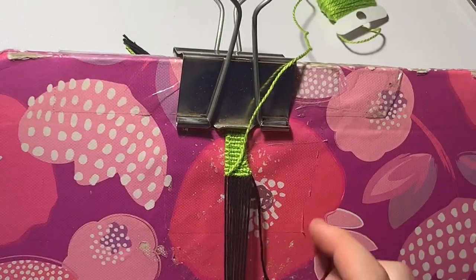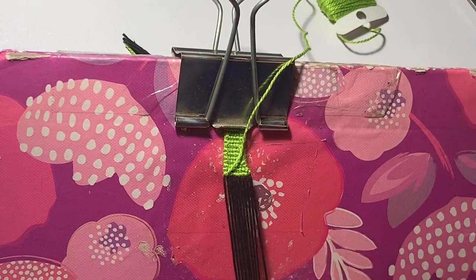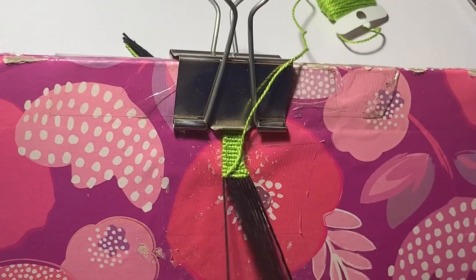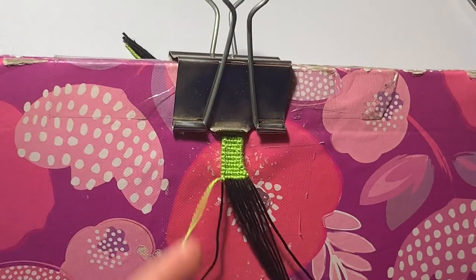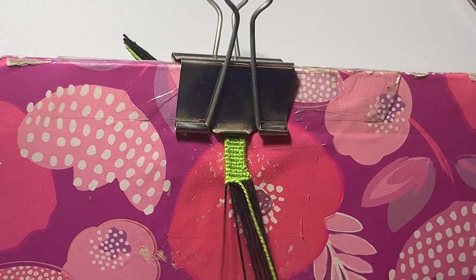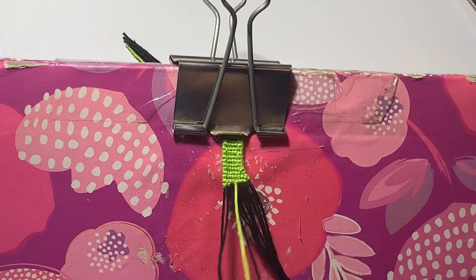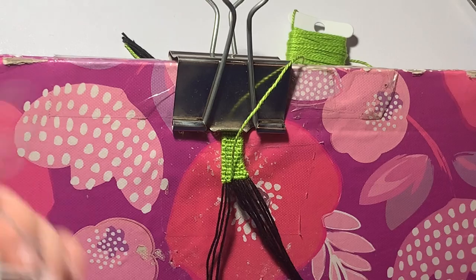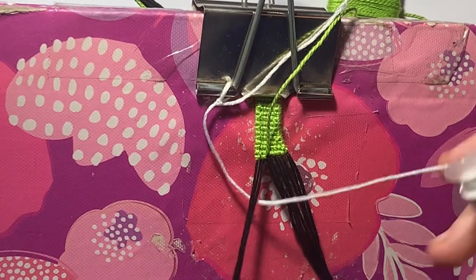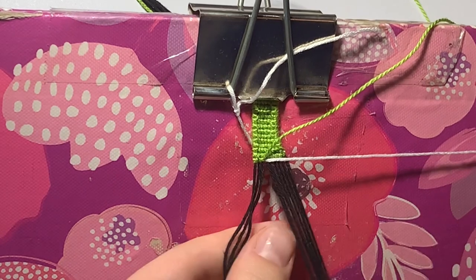This next row is a special row — we're going to be knotting over each of these base strings individually, so ten single knots — but we're also going to be entering in our white for the eye. What you want to do is do your straight edges, so a backward-forward, but then come in and do two forward knots. Make sure you have the pattern in front of you because seeing where you do the white is important. Once you do two forward knots, you have to implement your white string. I've just tied my white and I'm going to bring it under these three strings.